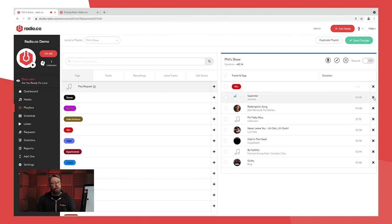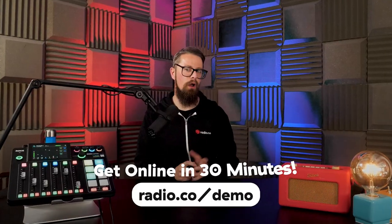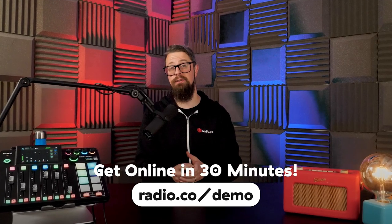How would you like to launch your very own online radio station? Surprisingly, it's a lot simpler than you may think. The best way to get started is by chatting to myself or another member of the Radio.co team. Just head to radio.co/demo to schedule a video call where we'll discuss your plans, answer your questions, and guide you around the Radio.co software.